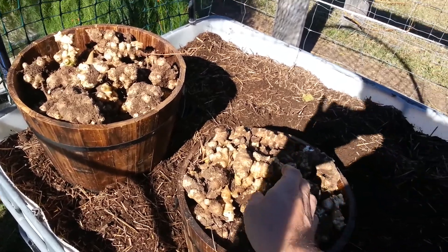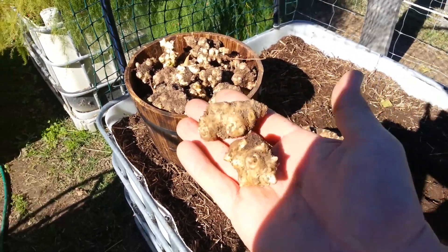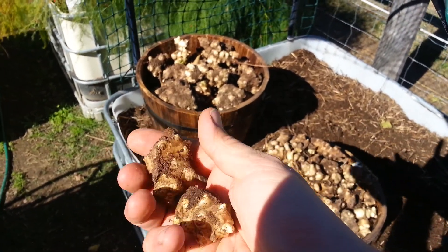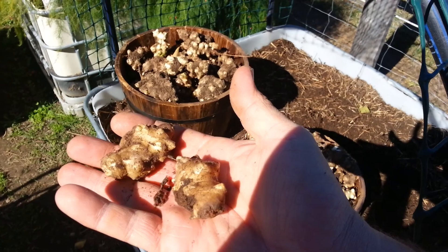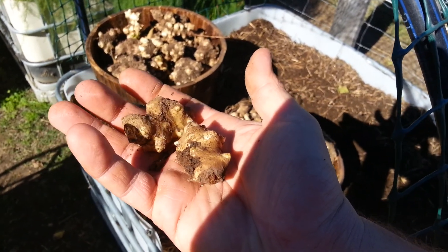They're just beautiful, can't wait to eat these. Basically you just scrub them and I like to boil them — not for too long, just while they're still firm — and then put them with a bit of butter and salt and pepper. They're just beautiful.